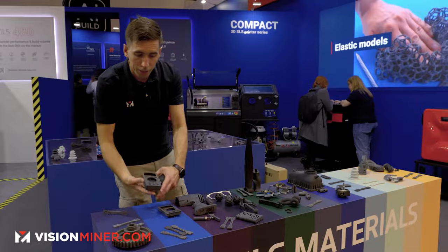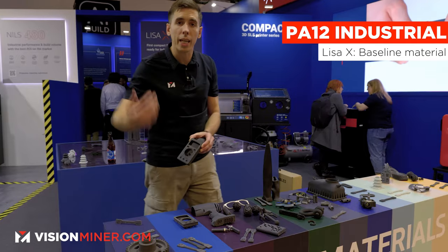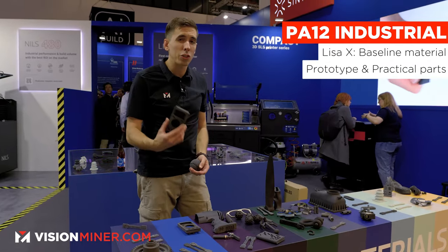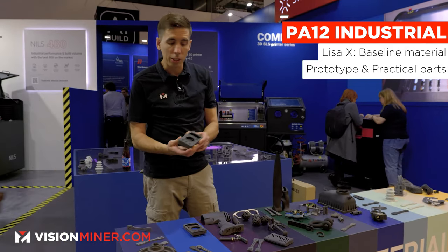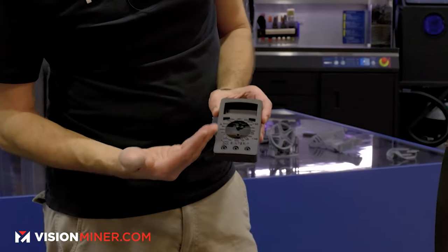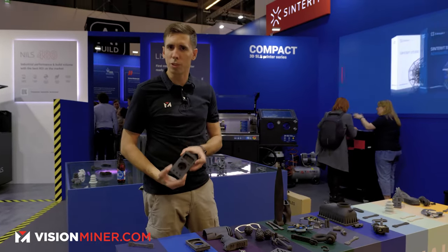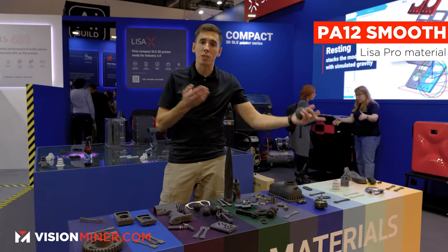Over here we have their PA12 Industrial. This is the baseline material for the Lisa X. It's essentially great for prototyping but even for end-use parts it's very very strong and can be used in a lot of different applications. Here you have an electronics enclosure for what looks like a multimeter — it's a Sintret multimeter. Moving right along we've got the PA12 Smooth, which we all know and love from the Lisa Pro.